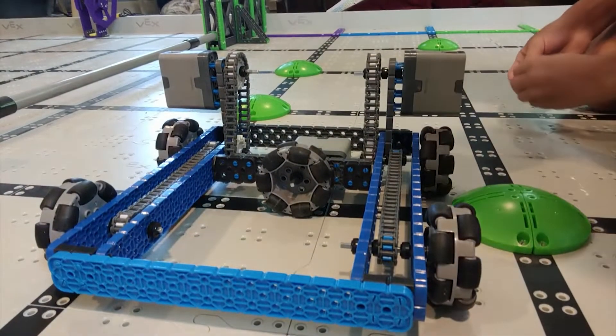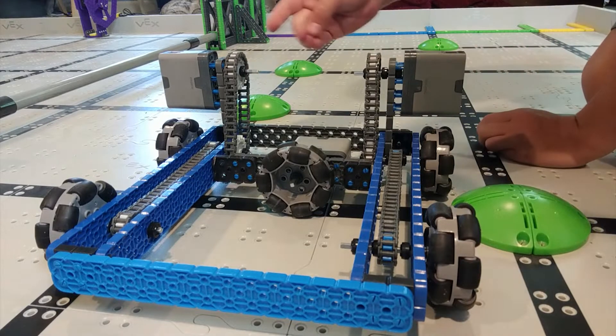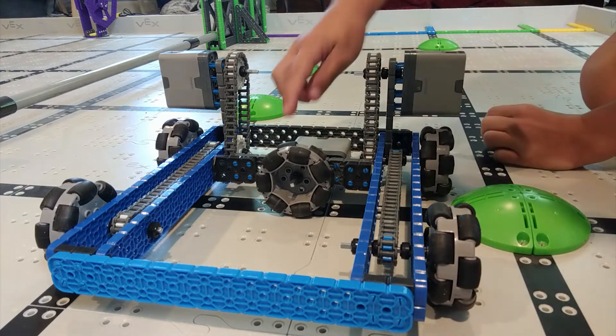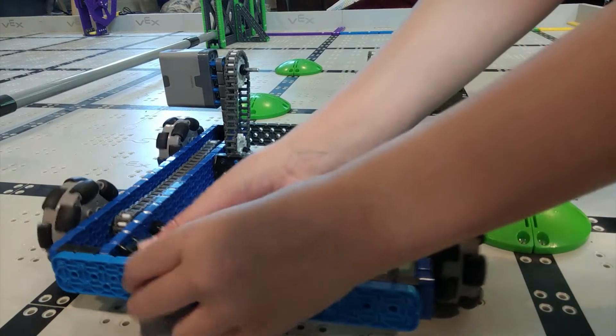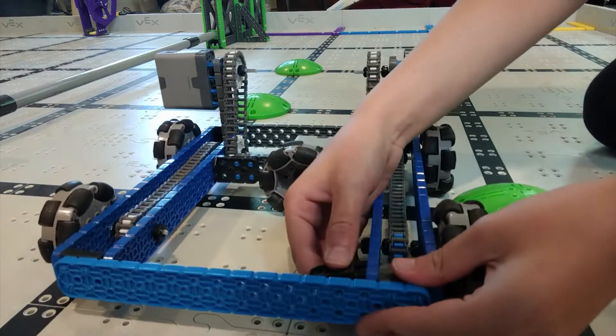The second part is making sure you're using as little space as you can by moving the motors up and putting the chain down to the wheels and moving this back. Another recommendation to keep the robot sturdy is to put these L-pieces in the corners — if you put stuff in the corners it won't be as wobbly.